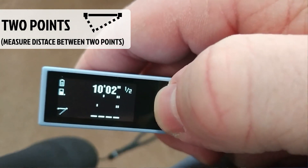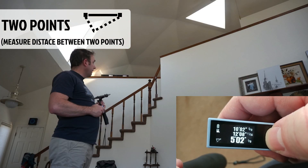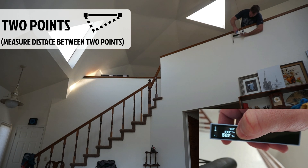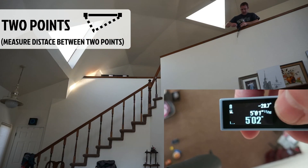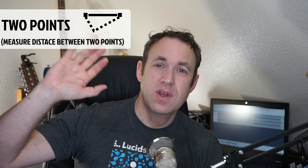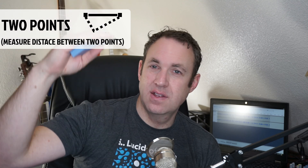The second Pythagorean theorem mode is for measuring the distance between any two points. The icon is a triangle that is not at a right angle. To use this, hold the laser carefully and press the power button for each point you want to measure between. In this example I measure the top of the hallway and the top of a ledge, then verify by measuring to a shelf at the same height. Use this mode when you need to measure the distance between two points where you cannot physically be — for example, measuring the width or height of a window on a building, or the space between the top of the building and the top of the window.